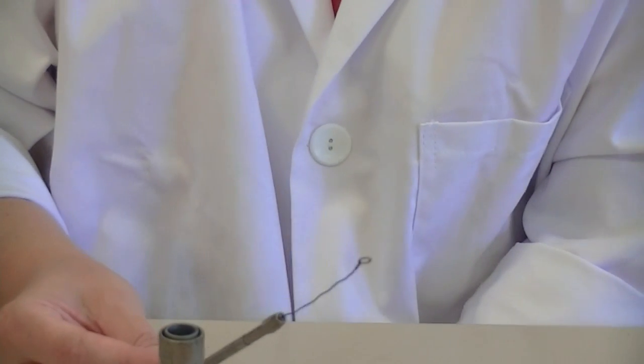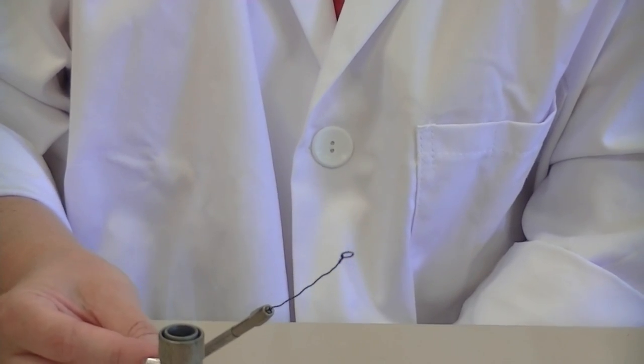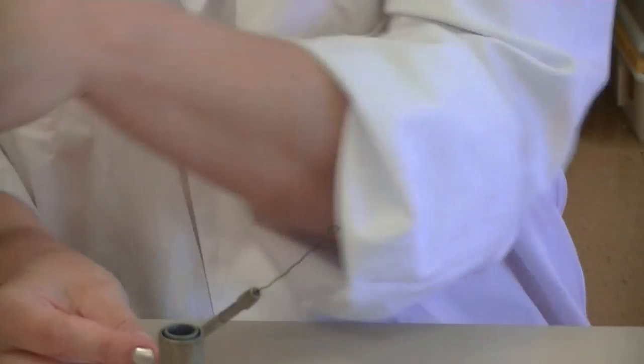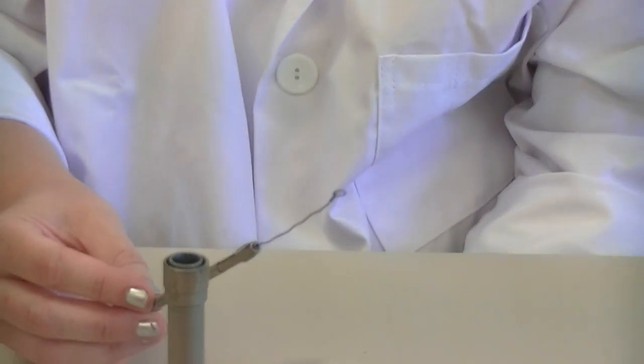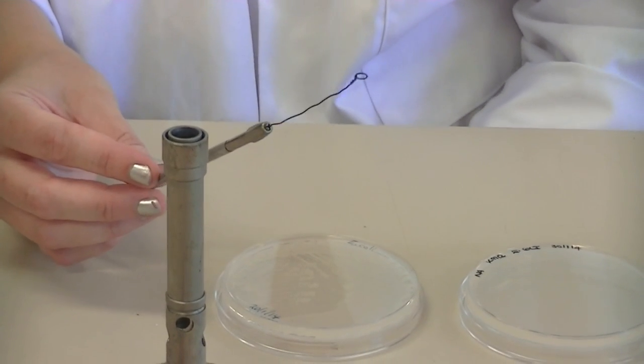Once that's sterilised, you need to let it cool for a few seconds — just hold it near your Bunsen flame. A way of determining whether the loop is cool enough is to actually touch it to the agar surface of the plate.